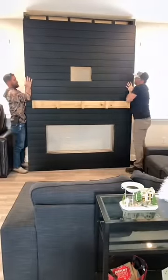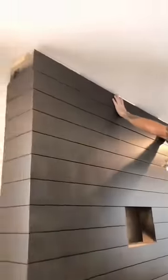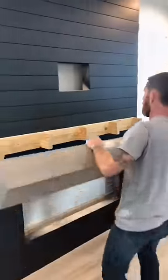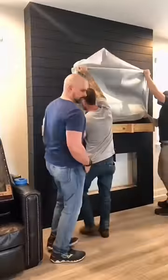This fireplace is six foot wide and nine feet tall. We build it in two sections — that way it's easier to carry in. We leave a two inch gap at the top, so then all we have to do is add a section of shiplap at the top, add our hollow box mantle, then we move on to hanging the TV.